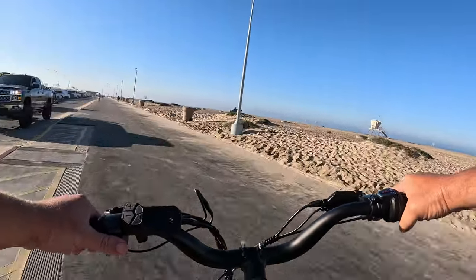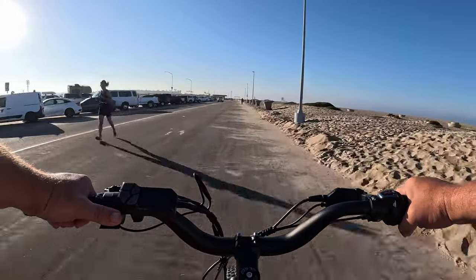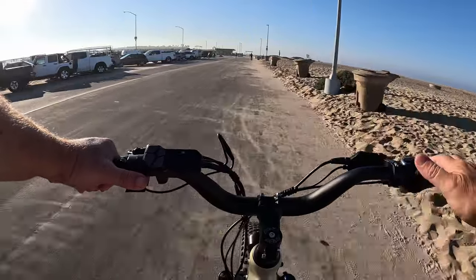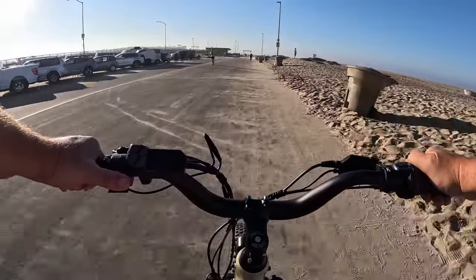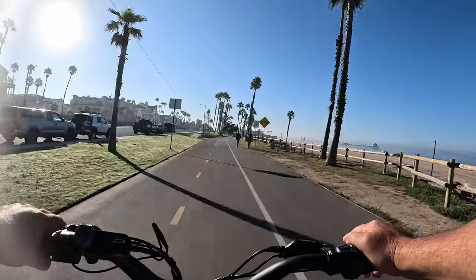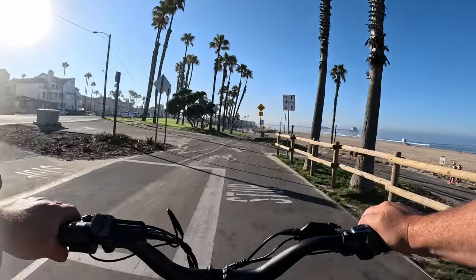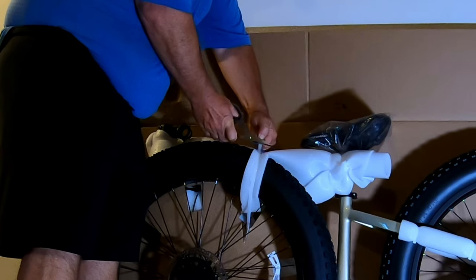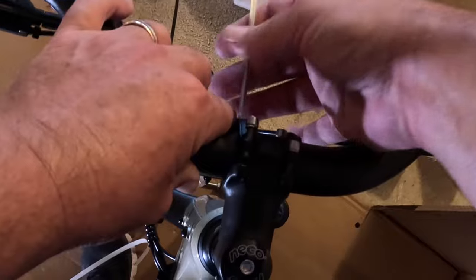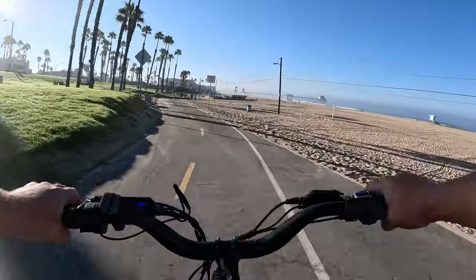Back on the beach. Going all-throttle in pedal assist one, I'm barely touching the throttle to go 13 miles an hour. I come here in the morning so you can see the screen — in the afternoon you can't see it at all. This bike was super easy to assemble. I think the hardest part was cutting open the box and cutting off the zip ties. Then you install the handlebars, put the front wheel on, and screw in the pedals. That's it — very easy to assemble.